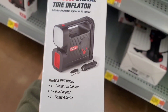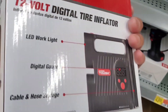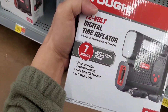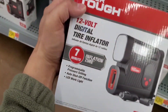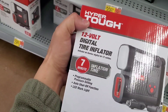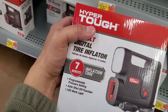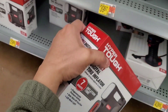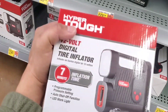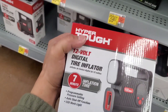I've had Hyper Tough air inflators before — they're decent enough if you get them at a good cheap price. But at $30 I think it's a little too much. With inflation these days though, most of them are probably selling at this price unless you go to one of the discount stores.